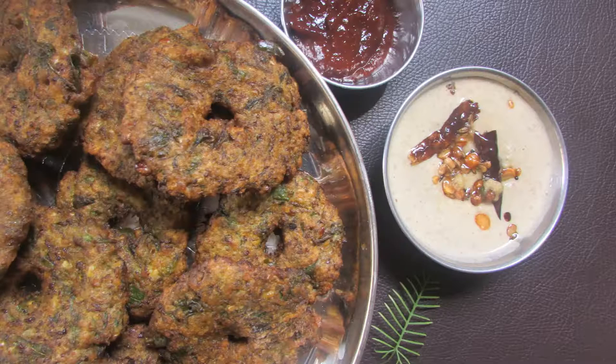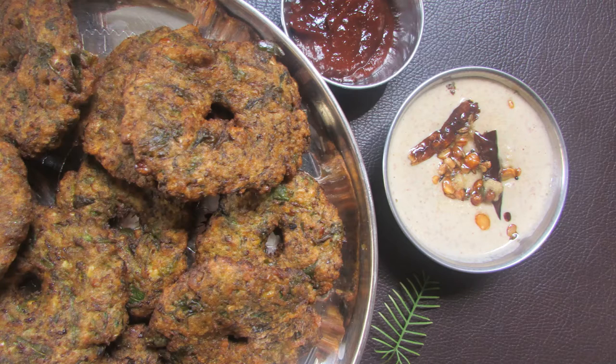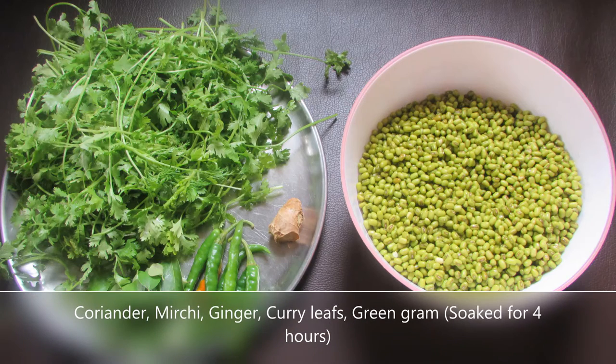Today's recipe is coriander and green gram masala vada. Let's get started with the ingredients: fresh coriander, green chilies, curry leaves, ginger, and green gram.